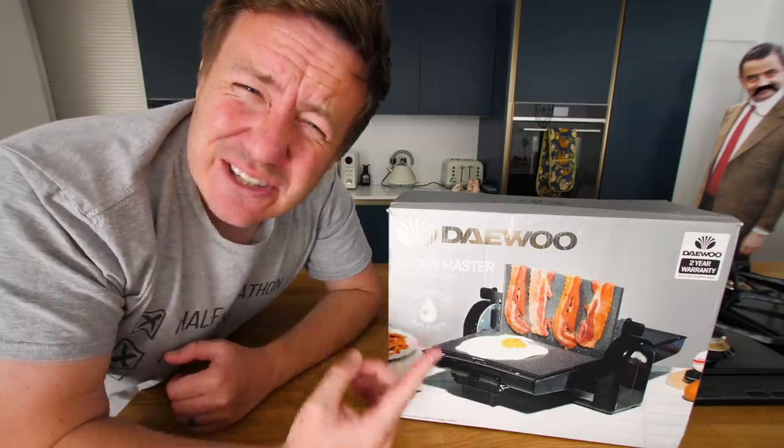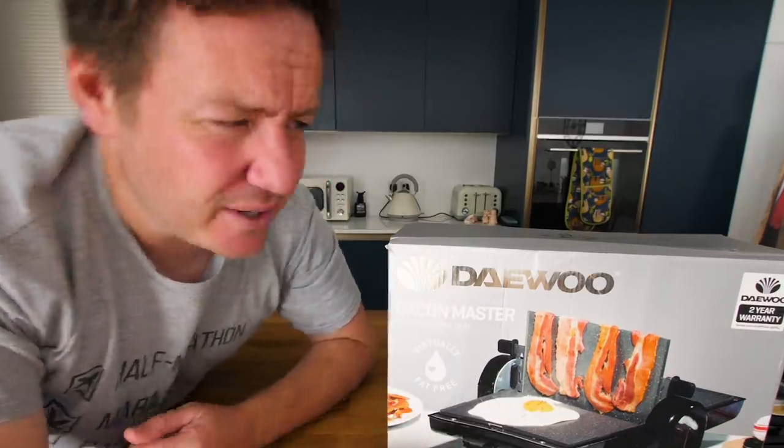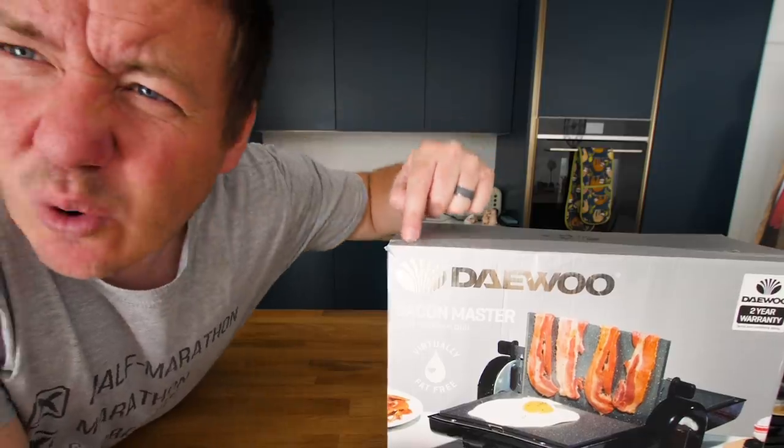I think they're a South Korean company that have been around for years. They've done loads of appliances and things. I think they actually make cars as well. You can get cars with that logo on or something similar - they're spreading out quite a bit.